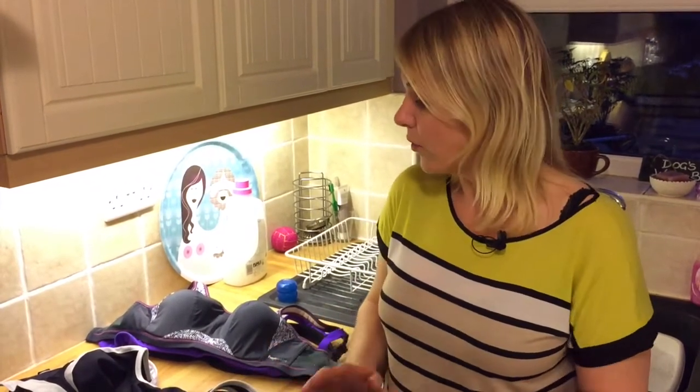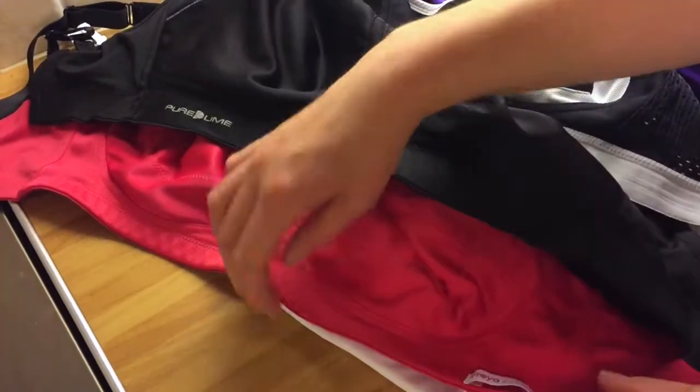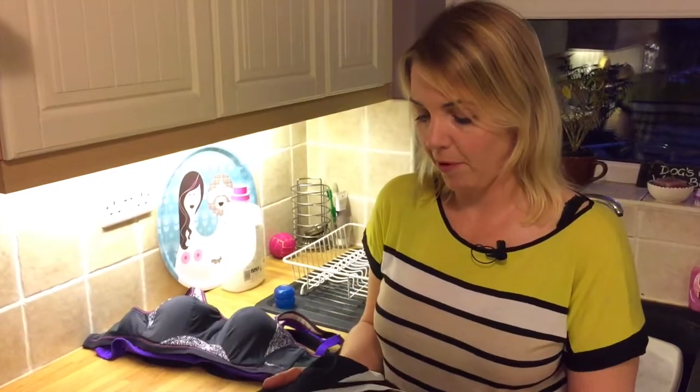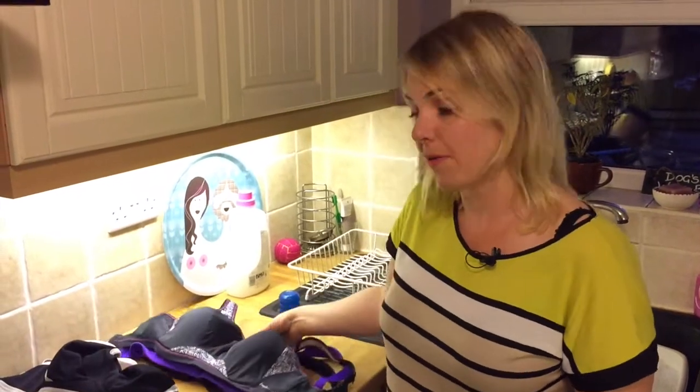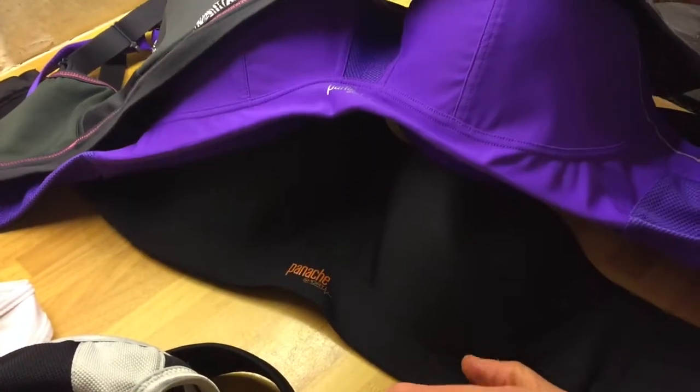All the bras are now dry and I've tried them all on. They all fit absolutely as they did before — no obvious problems with any of them. If I were going to buy a sports bra, I would try to get one that says it can be machine washed, because then you know there's not going to be any problems. However, if one of these bras is the right bra for you in terms of fit and comfort and everything else, then it's probably okay to machine wash it — but obviously that can't be guaranteed.